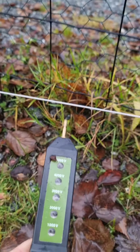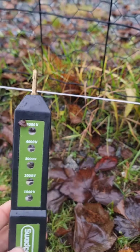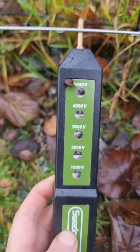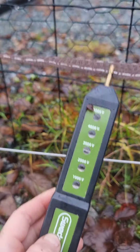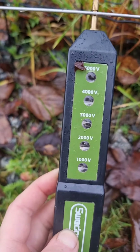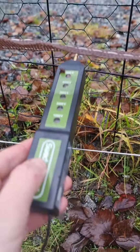It's important to do regular checks of your electric fencing so you know it's hot and live. It's full blasting and it will hurt like a bitch.